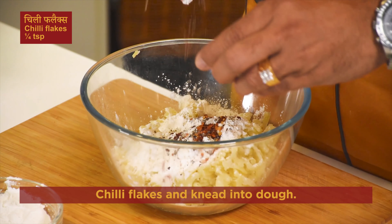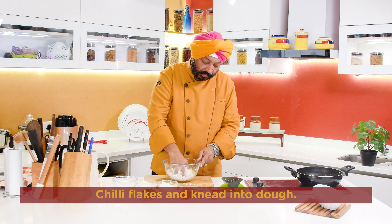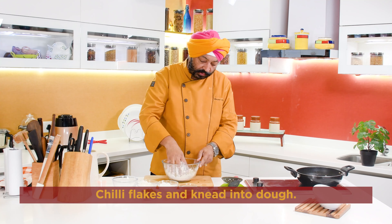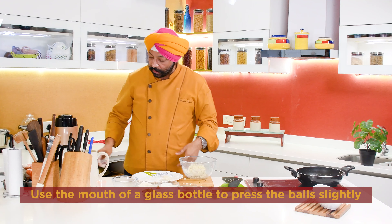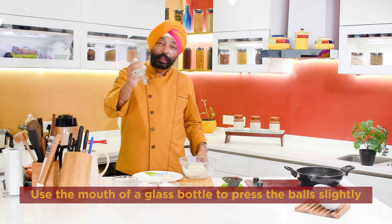Hello, I am Chef Harpal. Let's make a trending recipe for Korean Chilli Pureds. Korean dramas and Korean tea have made this a very famous recipe. We can do it at home in an easy way. Let's make it.